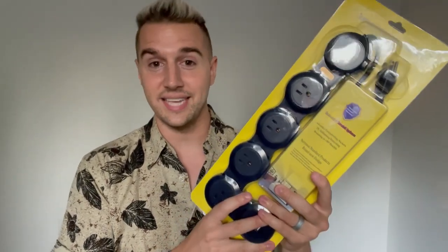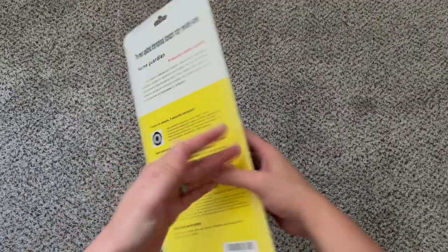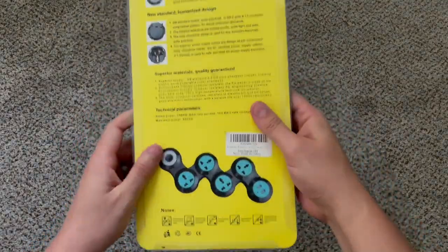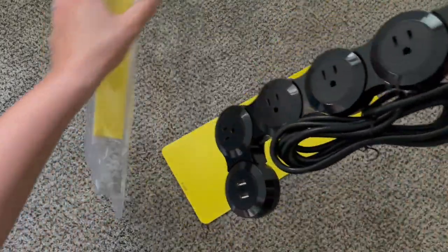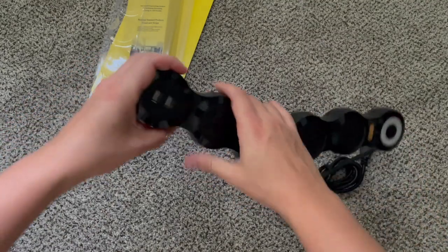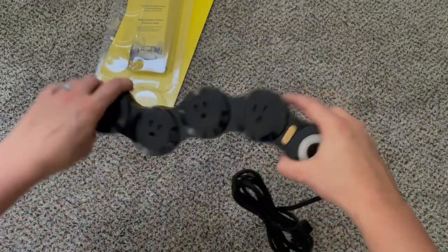So let's open it up and show you exactly what to expect. Here is the packaging, and on the back they show some different configurations you can put the actual device in. Here is what it looks like, and it simply rotates — you could put it in a whole circle.